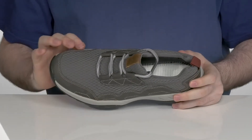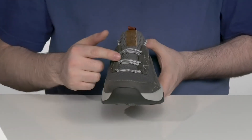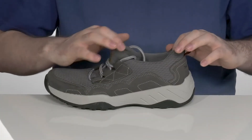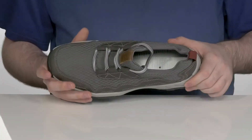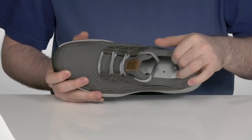With some durable Nubuck overlays to add some extra appeal with that classy look, it has a unique fast lace-up style with a sock-like collar to give you a very secure fit. With a completely 100% recycled plastic polyester lining on the inside.